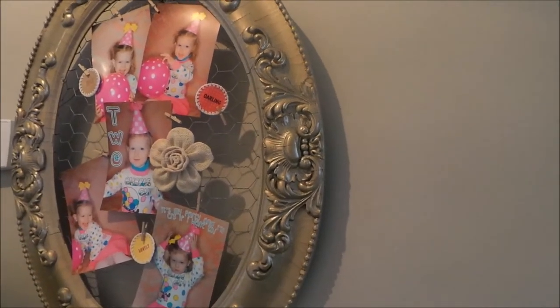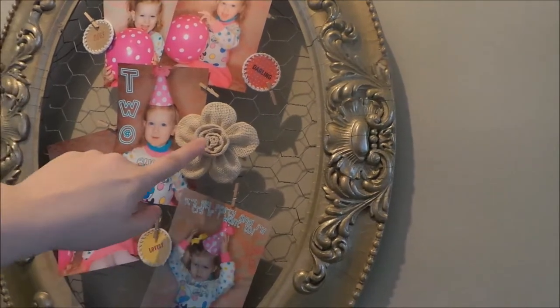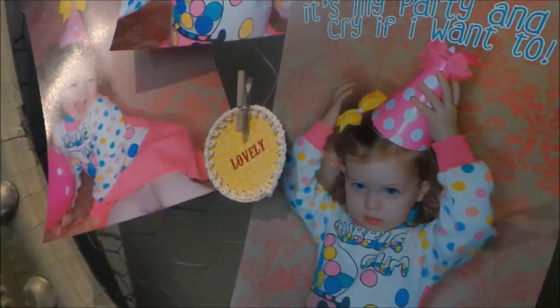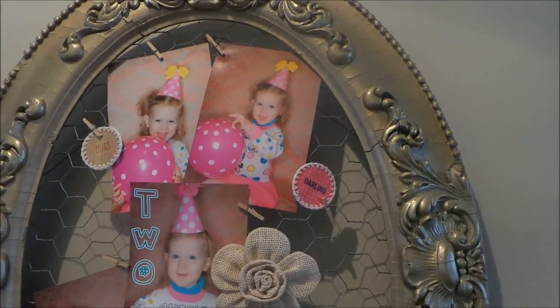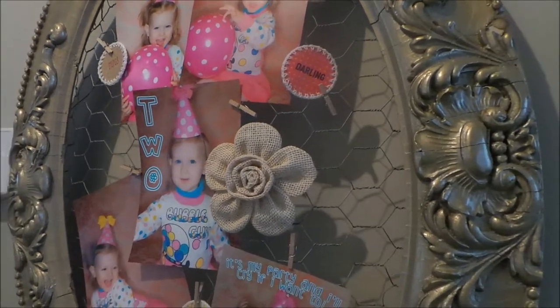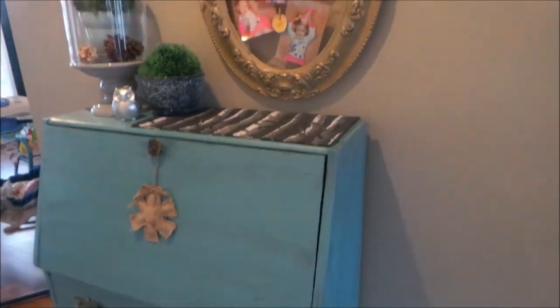You can even put one single picture and then get some embellishments — these are from Michaels but the dollar store probably has a lot of things as well. If your kids have artwork and crafts that are more 3D, you can add those too. This one is just over my little desk in the hallway.